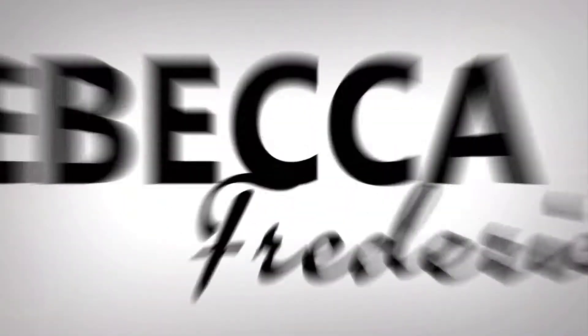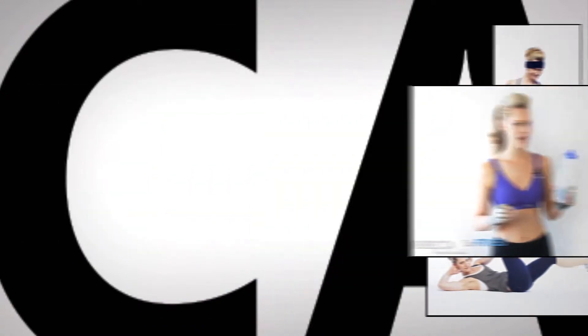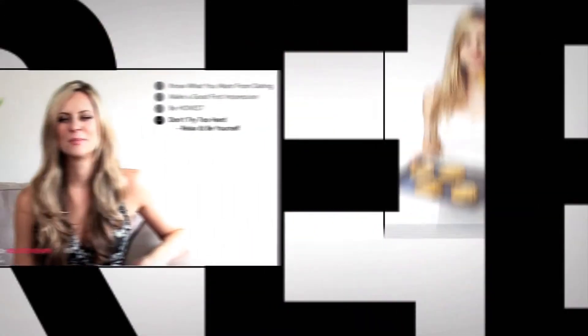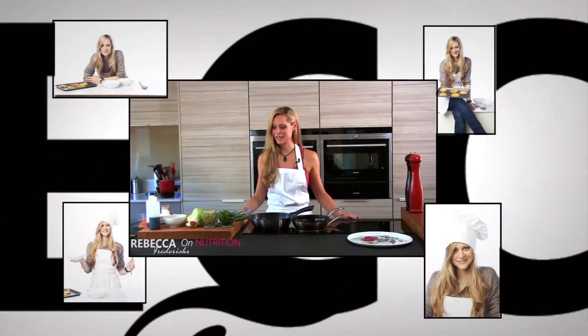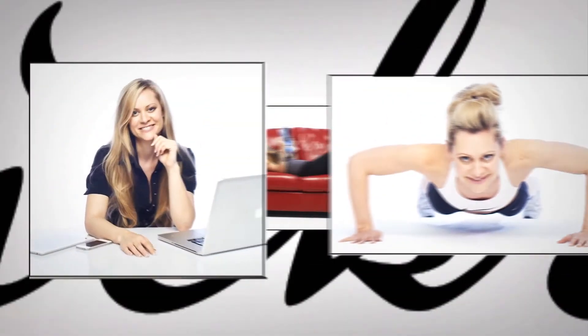RebeccaFredericks.com is an exciting new brand run by women for women, which believes that we need to take control of our lives and redefine what success means for the 21st century woman. The brand empowers women like you with self-confidence to go out there and create the success and the lives that they want.